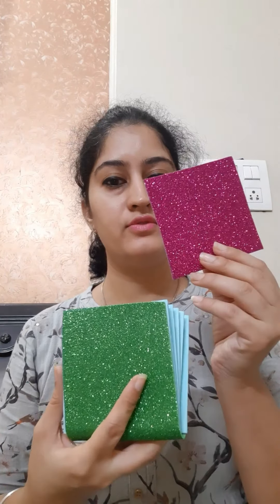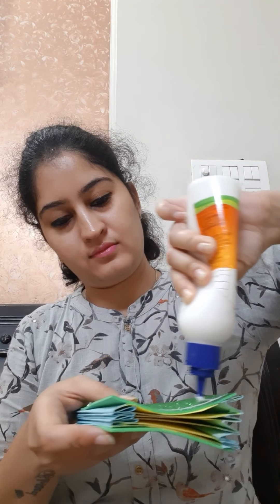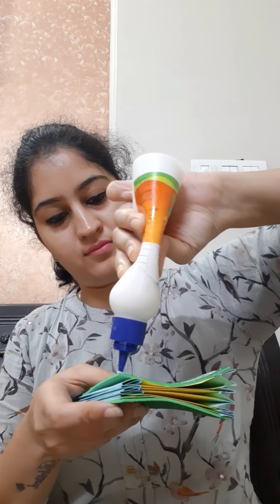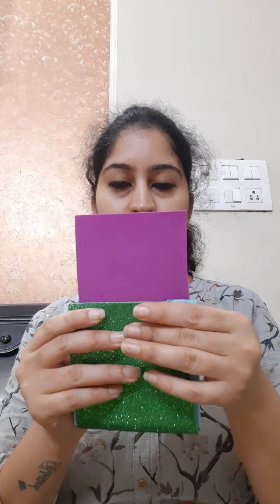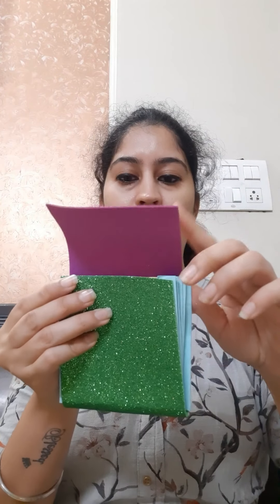Now we will take another sheet of 10 cm — also a glitter sheet — and we will paste this glitter sheet here. Then we will fold this glitter sheet and close our holder with the help of this sheet.